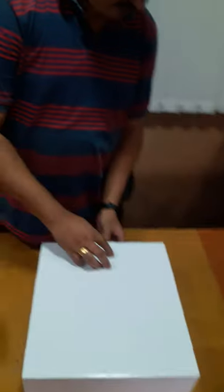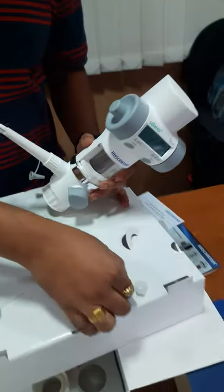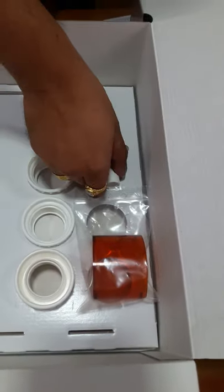Now we will unbox it. These are the contents: the operation manual, calibration certificate, the main device, the suction tube, and a few adapters to suit different sizes of bottles. This is the spanner for replacement of valves.